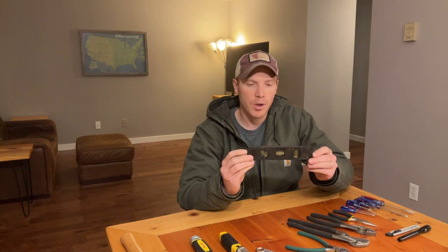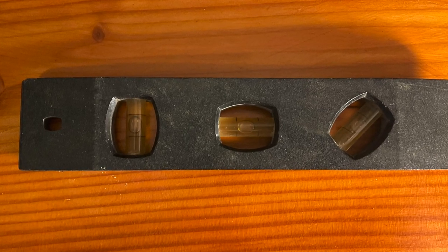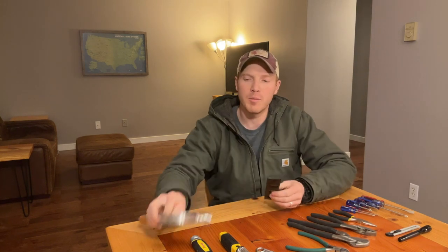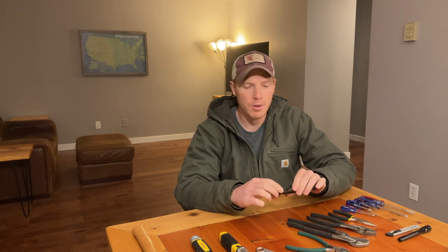Next, you need a level. This is just a simple torpedo level, but it gives you a level on the vertical, the horizontal, and at a 45-degree angle. It's also magnetic, so it'll stick to a piece of metal — you can stick it to your refrigerator or on the side of something you're adjusting. Very useful especially for just lining up pictures as you're hanging them.